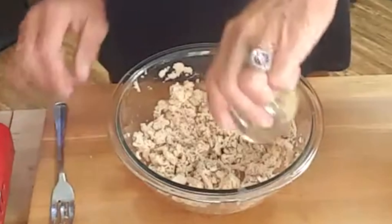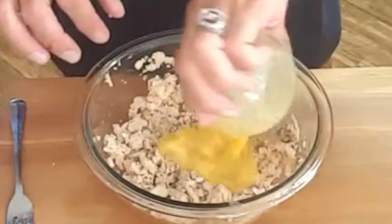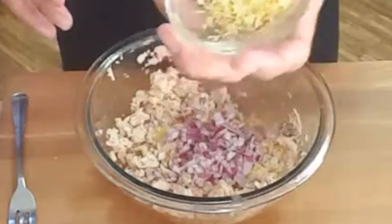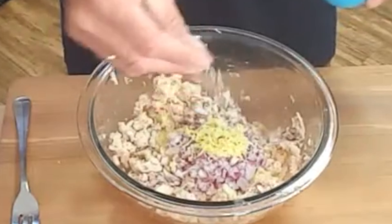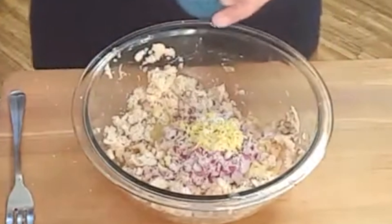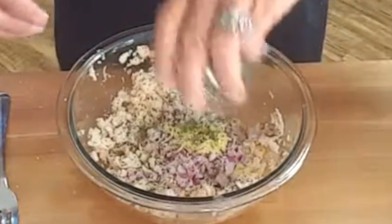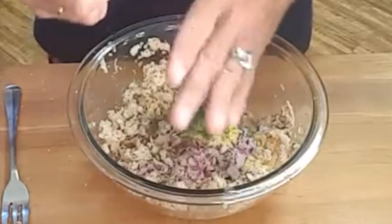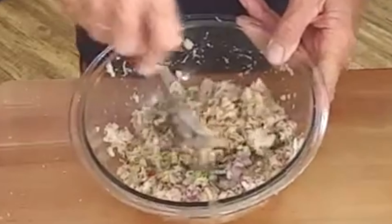Then just add a little bit of garlic, an egg, red onion, lemon zest, and season to taste with kosher salt and coarse black pepper. Also add a little fresh dill and a squeeze of lemon juice. Mix this all together until it's well incorporated.